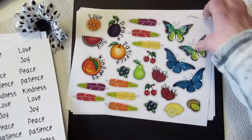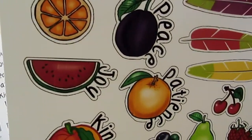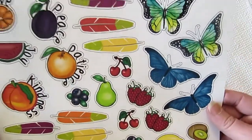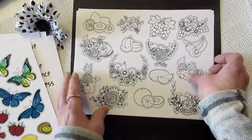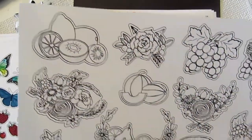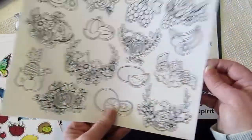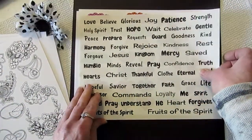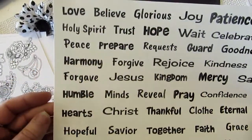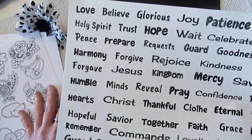Look at what else comes in the kit — these colorable and colored elements, aren't they fun? I thought these were so cute. There are colorable elements and lots to color this month. And then our sheet of words that we always include — I print these on sticker paper so I can just cut them out and stick them down.